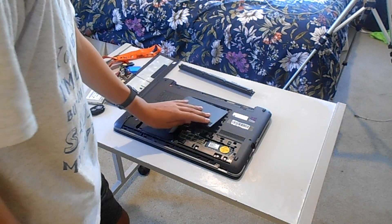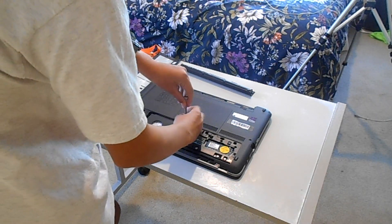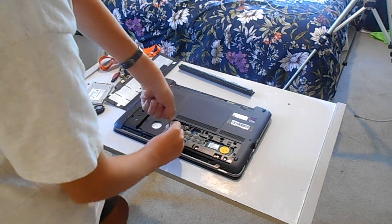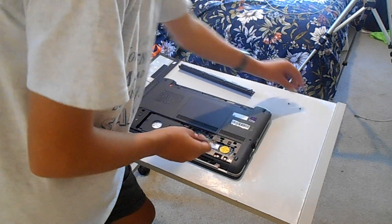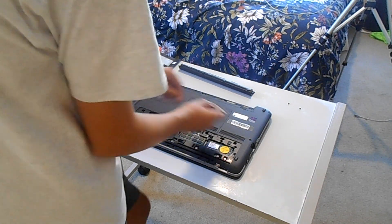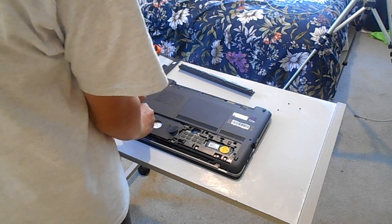This actually came with 4 gigabytes of RAM but I've upgraded it. Here we have our Wi-Fi card — didn't really need to see that, but anyway let's get to the drive. In case you're wondering, this is the HP ProBook 450 G2.